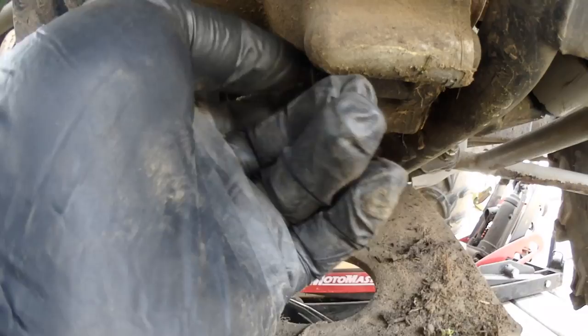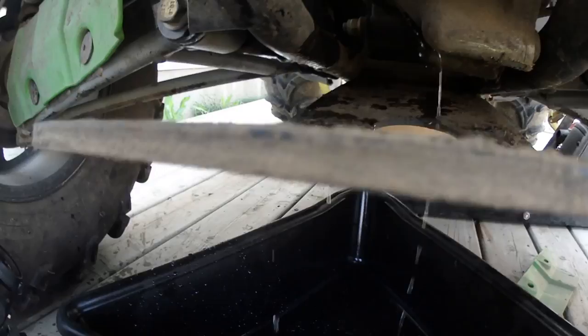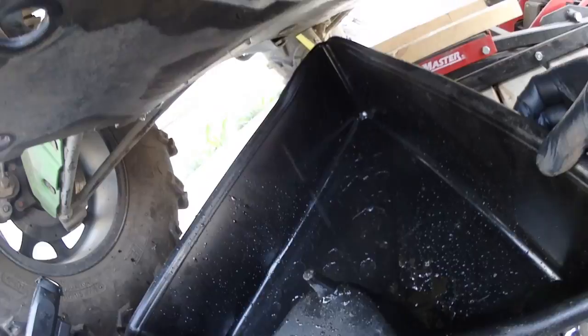If you do it with the plastics done up, you'll just reach through and you can see right there. Oh yeah, we got some water in there. There's some water in there. This is not good. There's a ton of water.